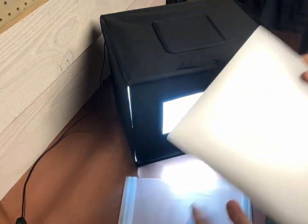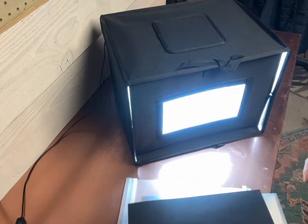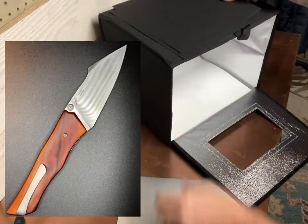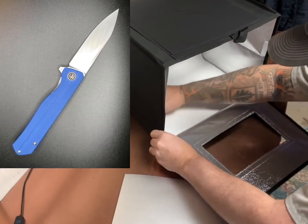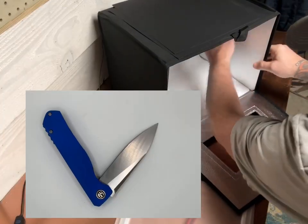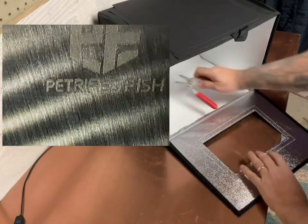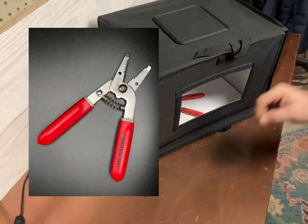I wonder what this is — this must be for the side walls. I want to get this right, so we'll turn the light off. Yeah, these must be for the side walls. I guess I'm gonna have to read the instructions — I don't know if it came with any to be honest with you. Man, who would have thought there'd be so many ins and outs and angles on a light box.